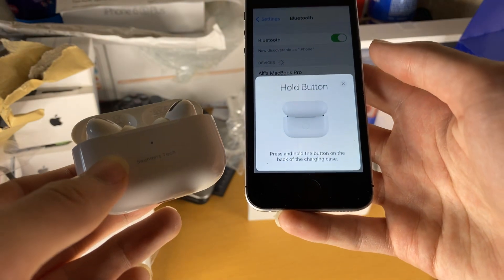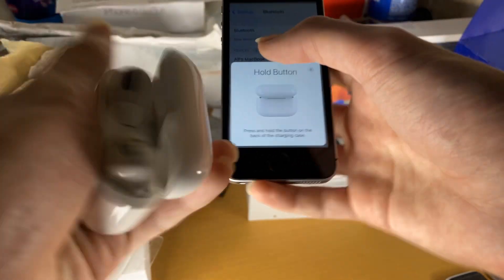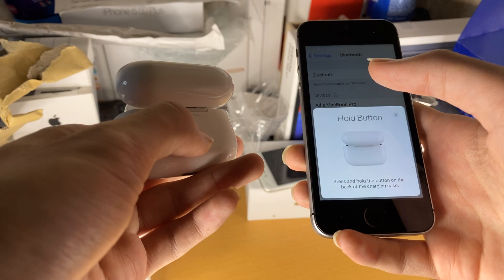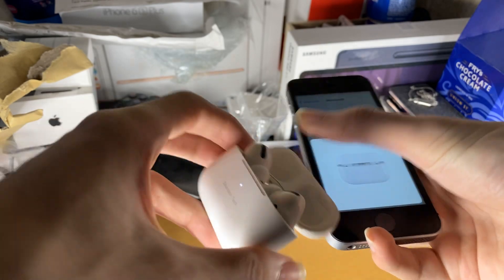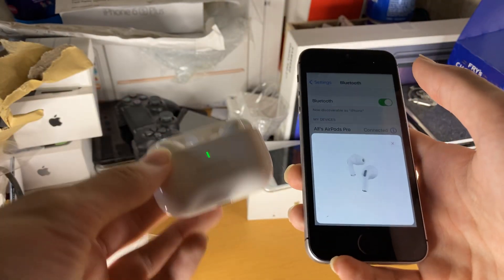Now we can actually pair our AirPods or AirPods Pro to our iPhone. Tap on Connect and it gives us a step-by-step instruction. We just want to hold the white button at the back, hold it down until we see white blinking at the front.